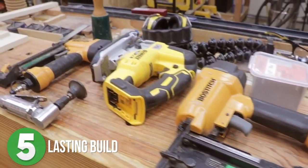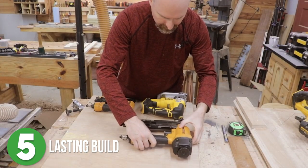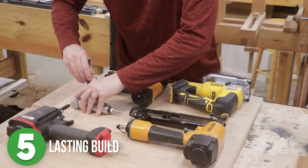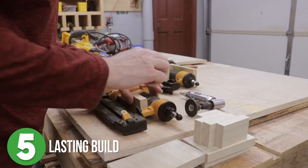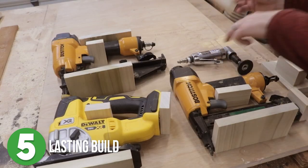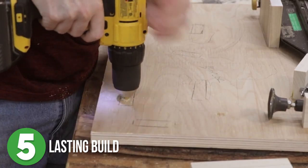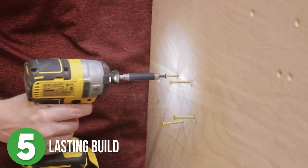Number five is Lasting Build. Jim wanted to make some permanent spots in his shop for some of his most commonly used tools. So he laid out the four tools on a piece of plywood, stenciled out an outline around each tool, and then placed three-inch blocks around them where they would be supported the most, making sure to mark each location. He pre-drilled the spots for the little blocks then screwed those into place using a countersink so that they wouldn't interfere with the cleats.